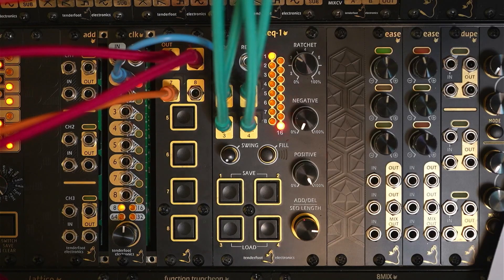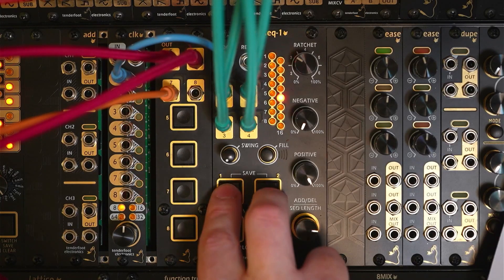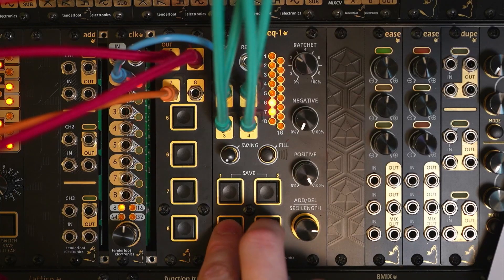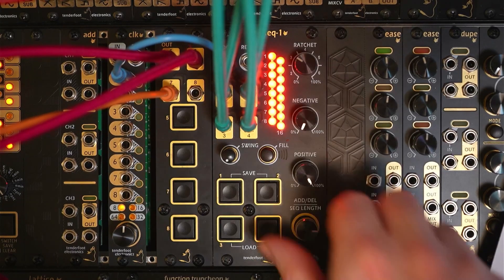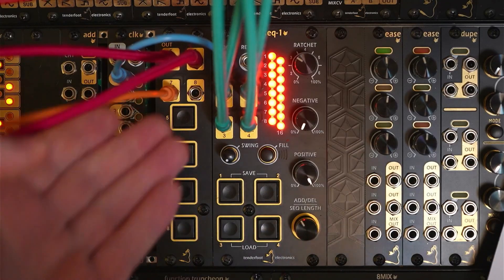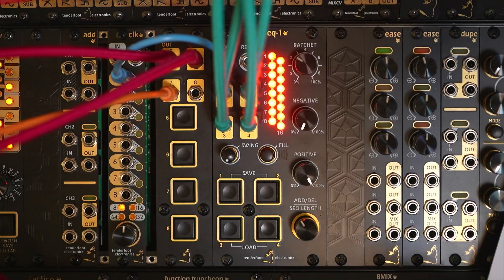TrigSec1 comes with 16 save slots that can be accessed during a performance by pressing buttons 1 and 2 to save, and 3 and 4 to load. The display will show all 16 LEDs lit, and these represent the save slots. Let's load one of the pre-saved patterns — pattern number one. Here you'll see that we've got some other cables patched into the expander, and those are triggering two different voices.